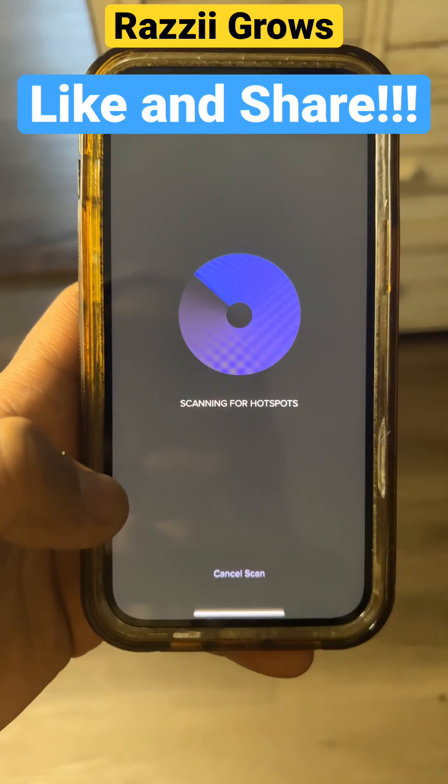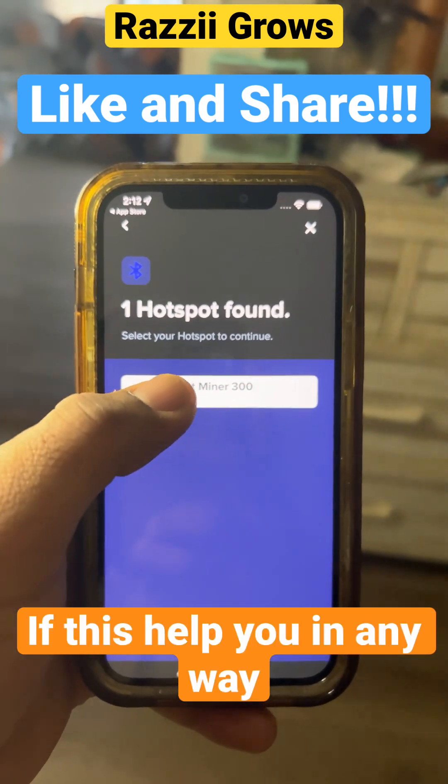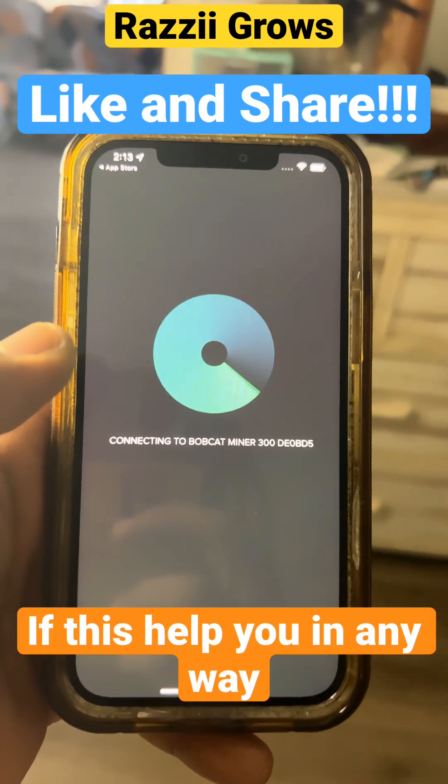Power it up and scan for hotspot. It found the hotspot — you're going to click on that. Now it's doing its thing.